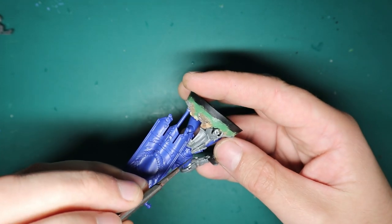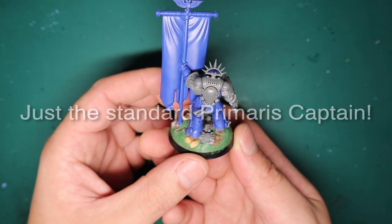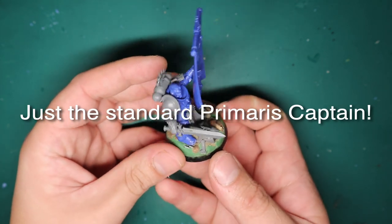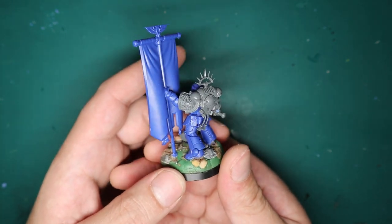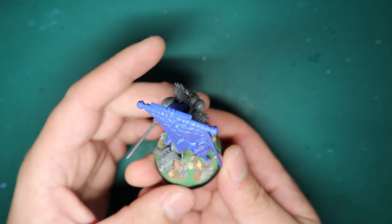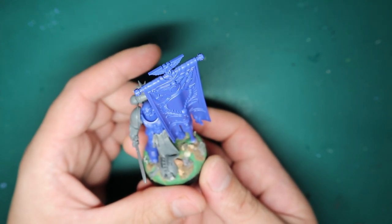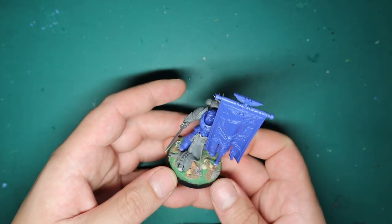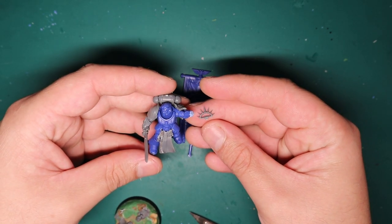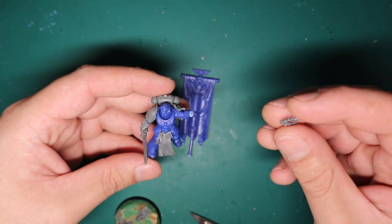Once the loincloth was on, I stuck the backpack on - I think it was from the limited edition Lieutenant Maleaus or something like that, one of those special characters. I felt he needed a fancy backpack since he's an Ancient. Of course the Death Watch shoulder pads went on too. But the loincloth was getting in the way of the Necron in the front and was obscuring the base, so I ended up ripping this guy off the base and trying to figure out where to put him next.